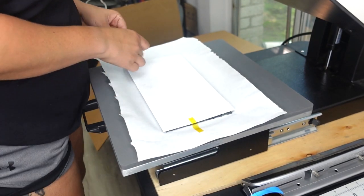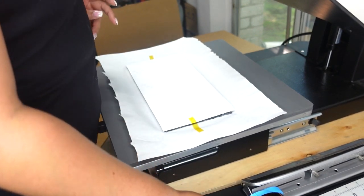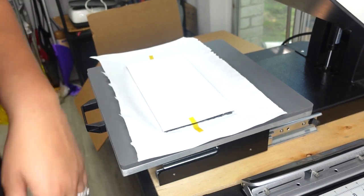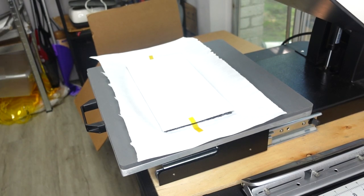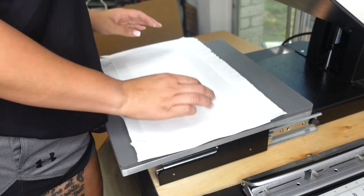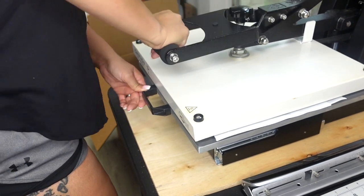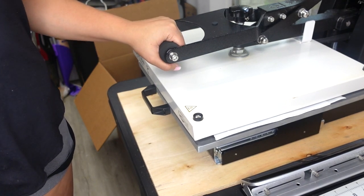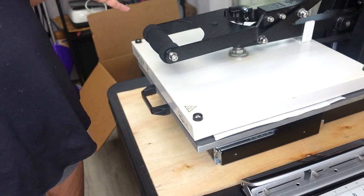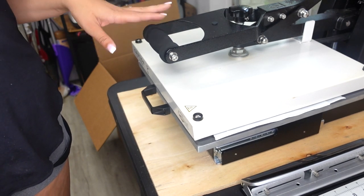I'll place the image on the plaque and tape it with heat tape — just two pieces, one on each side — so we don't get any ghosting. Then I'm putting another piece of butcher paper right on top. I'm going to press this for about four minutes, then come back and check it. I don't want to overcook it, so I'll start at four and add more time if needed.